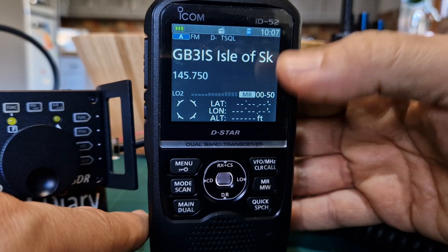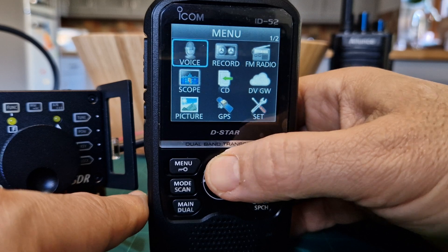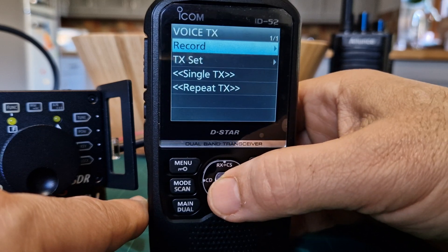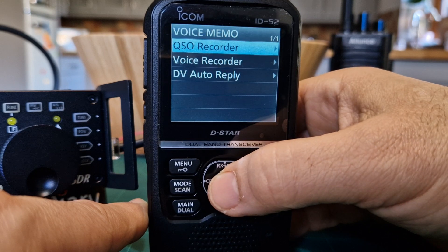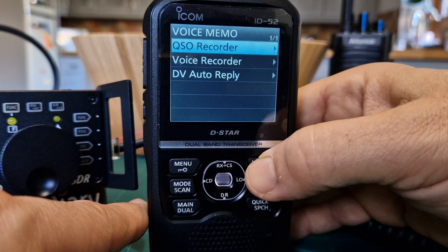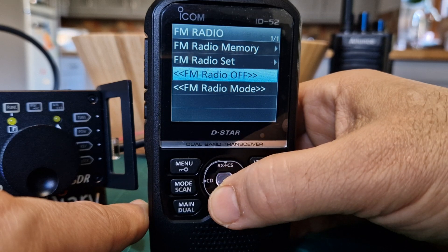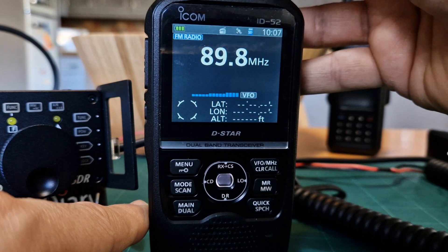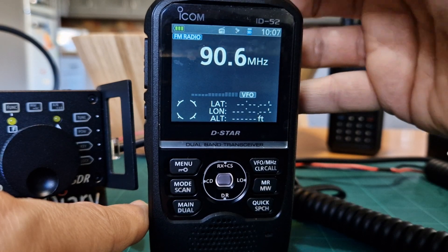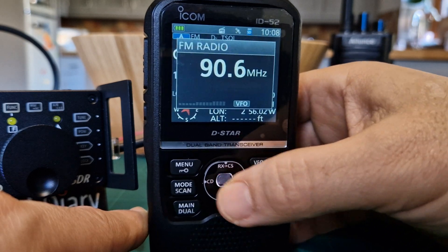There's a big menu in settings - let's quickly go through it. You've got the voice menu here for record, QSA recorder, voice recorder, and FM radio, which works well. It's off at the moment - let's turn it on. You can put any broadcast radio on, but it does have an FM radio. Let's turn that off and go back to quick normal mode.